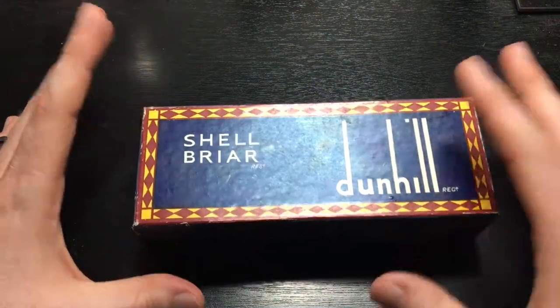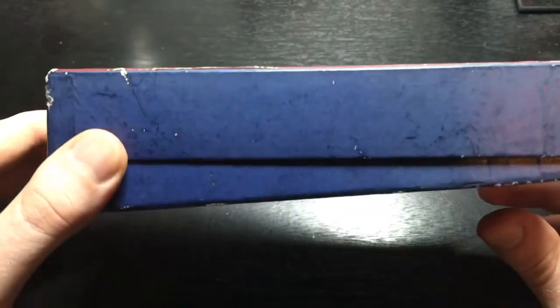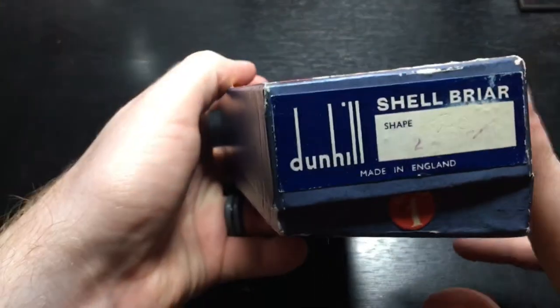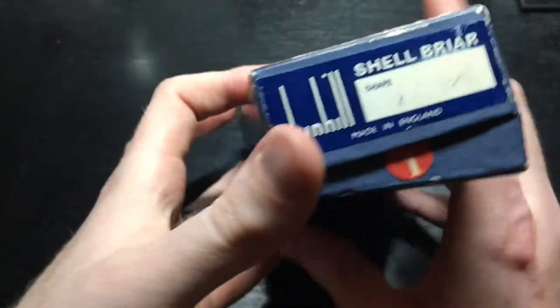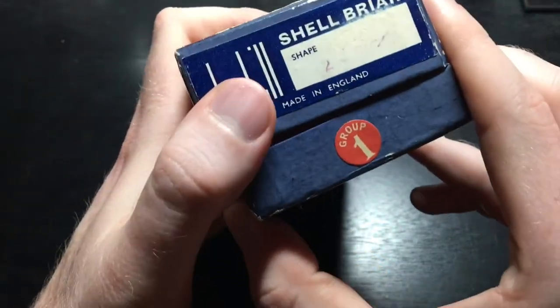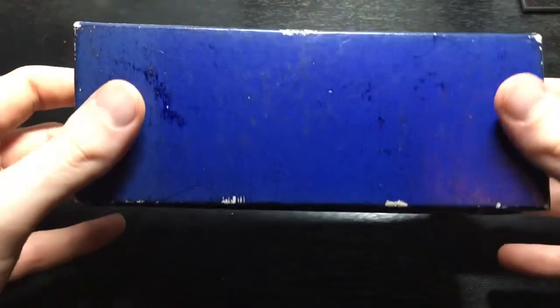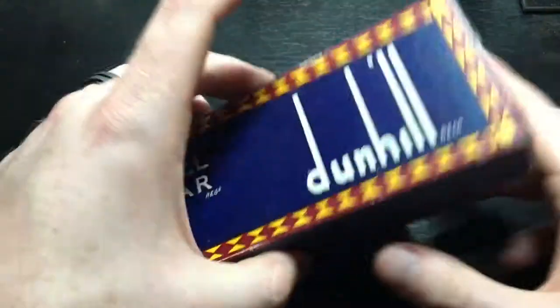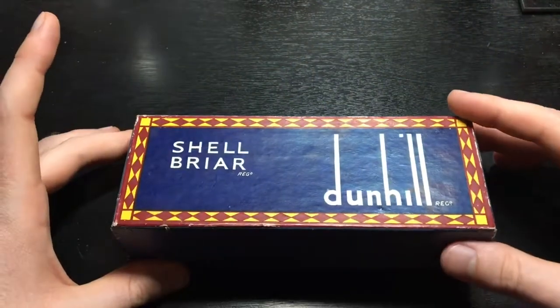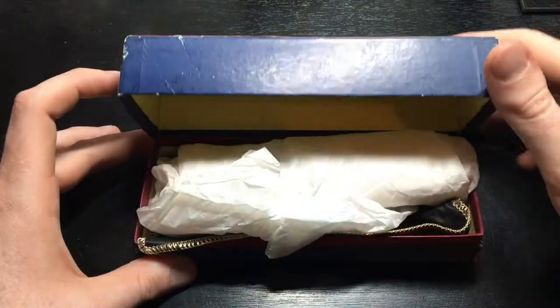That is the only flaw of this entire thing. You can see there's some minor wear and tear along the edges and on the label. This is a Group 1. You can see there's some damage to the box, but that's to be expected — this thing is, like I said, 58 years old. So let's go ahead and open her up.